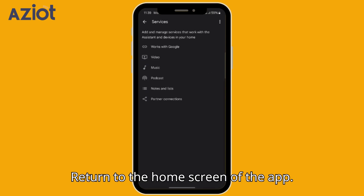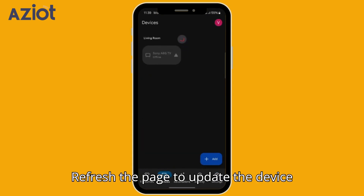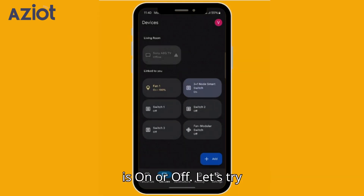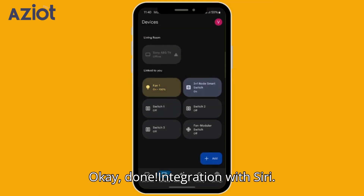Return to the Home screen of the app and tap on Devices. Refresh the page to update the device list along with their current status — on or off. Let's try controlling them with voice command: 'Hey Google, turn off fan.' — 'Okay, done.'